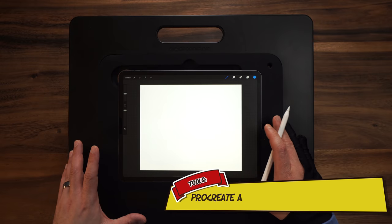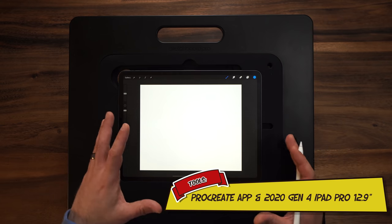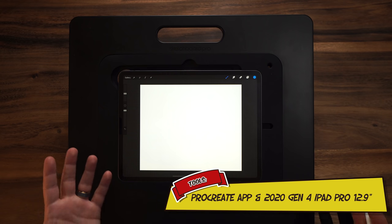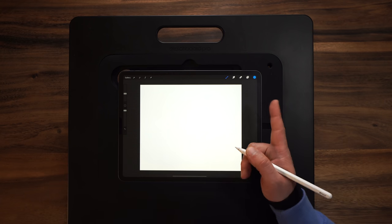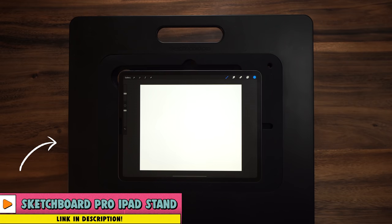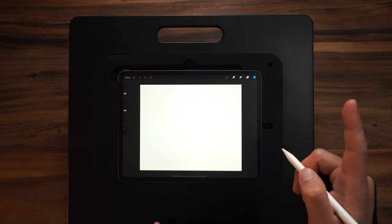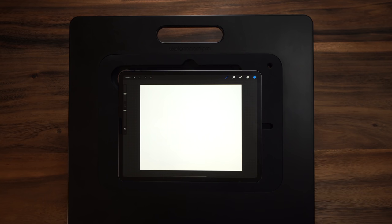So drawing from a reference photo - how the heck do you do it? I'm using an iPad and Procreate but this is not a digital tutorial, so you don't necessarily need those. If you've got any drawing program where you can use layers and opacity, that will work. Or if you don't have any of that, a piece of paper, a pencil, a printer to print out the reference photo, and maybe a lightbox or even just an open window for tracing - you're good to go. Just grab a few sheets because we're going to go through a few different pages.